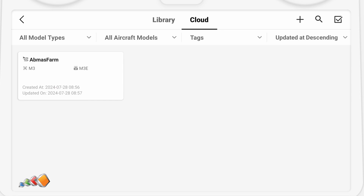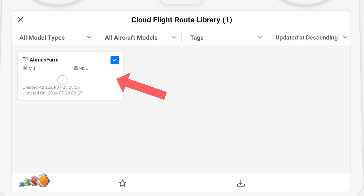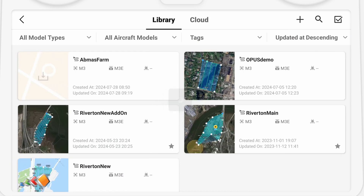While still in an area with internet access, open the controller and go to the cloud tab. Find the mission that you want to be able to run offline and then press and hold to select it. You can select more than one if you need to. When you select them, a new option will appear at the bottom — click on the one with the little down arrow. When you return to the library tab, you'll see you have a new mission there. This is a local copy of that mission.